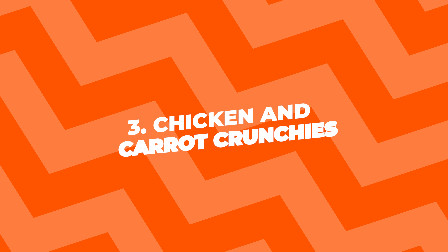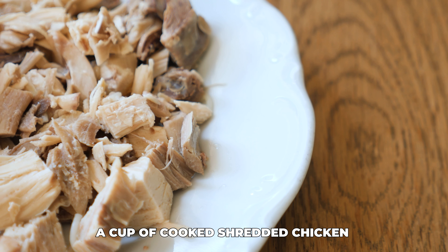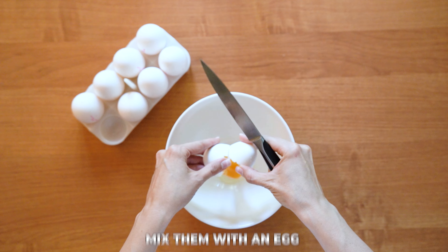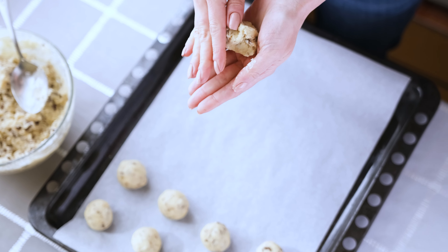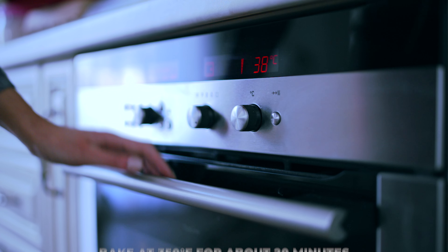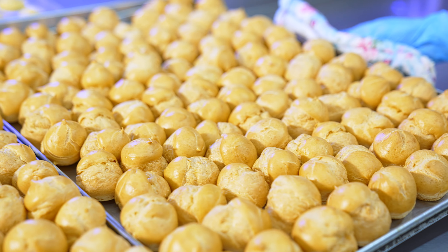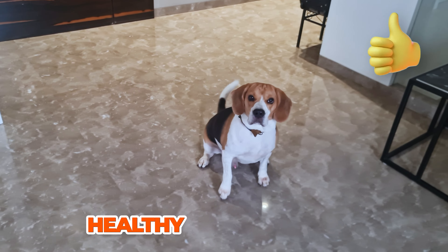3. Chicken and Carrot Crunchies. For this one, you'll need about a cup of cooked shredded chicken and a cup of grated carrots. Mix them with an egg and a cup of whole wheat flour. Form the mixture into small patties or balls and place them on a baking sheet. Bake at 350 degrees Fahrenheit for about 20 minutes. These treats are packed with protein and veggies, perfect for keeping your dog healthy and happy.